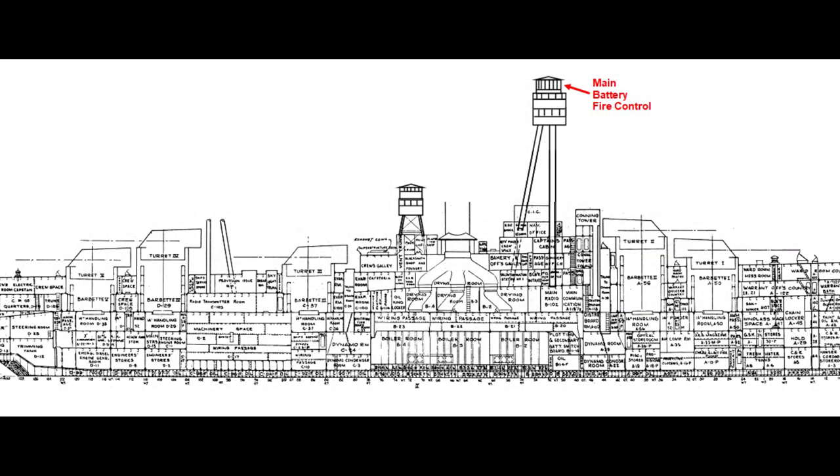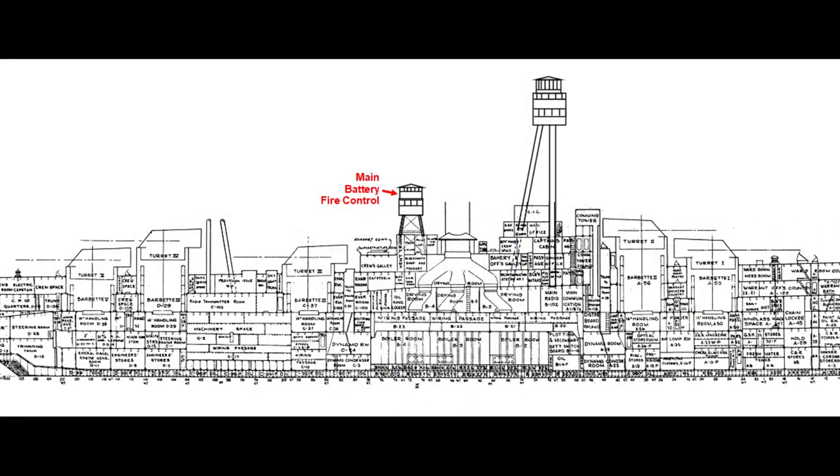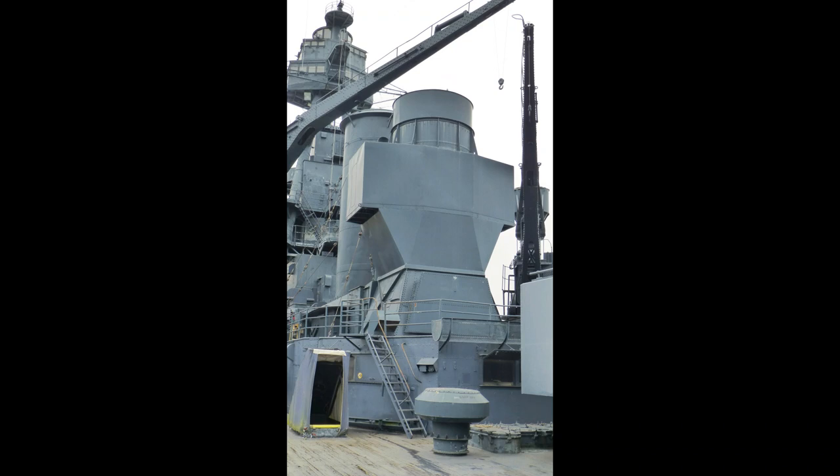If there was a malfunction of the stable vertical or other critical equipment in main battery plot, control could switch to main battery fire control at the top of the foremast. Firing solutions could still be sent to the guns from below, or partial information from the director in that location if the lower position was completely cut off. The aft fire control tower immediately behind the smokestack provided a second fully functional position identical to that on the foremast — serving not only as a backup but also allowing split fire between turrets to address multiple targets.